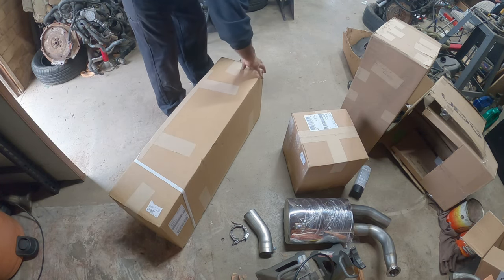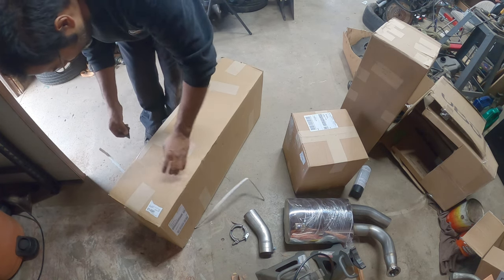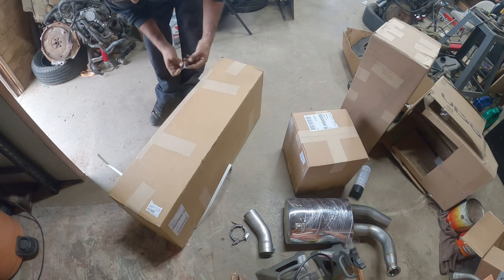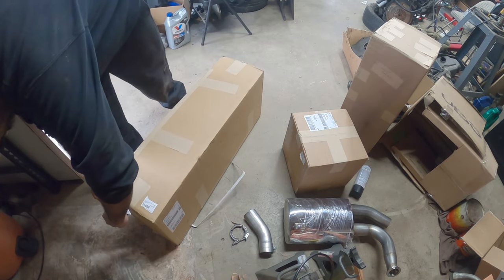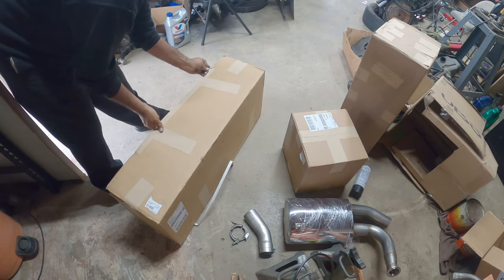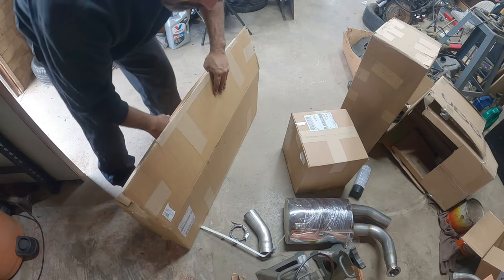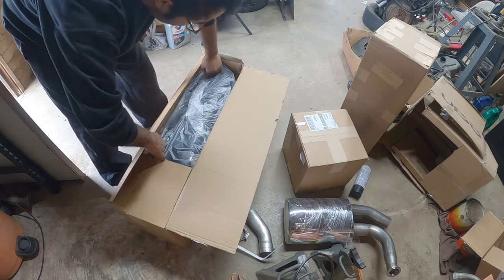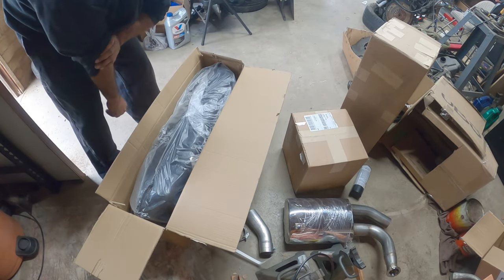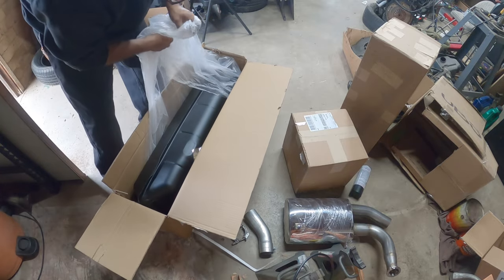Let's open that bad boy up really quick. Sorry Ryan, I don't know where I left my knife — the brand new knife that you gave me. I'm actually really disappointed because I just used it for the carpet in my bus and now it's not there. Anyway, this beauty is a brand new gas tank.